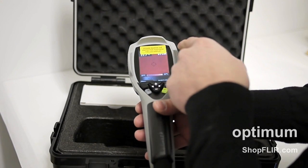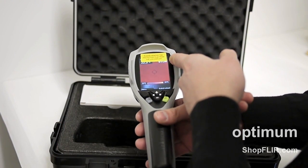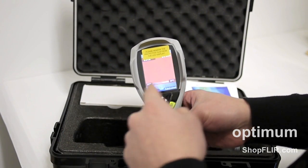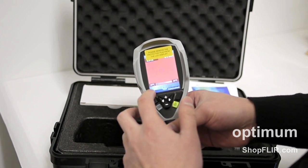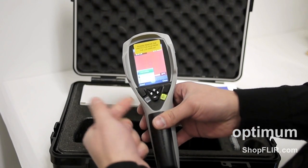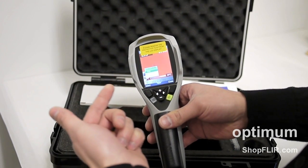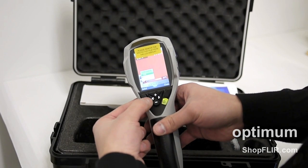Top right hand corner you'll see the FLIR logo, and the top left is your measurement. Here is your measurement scale based on whatever you're viewing. The menu is accessible using the top left button. There are three main menus. The first is the color palette — you can change it to gray, iron, or rainbow.